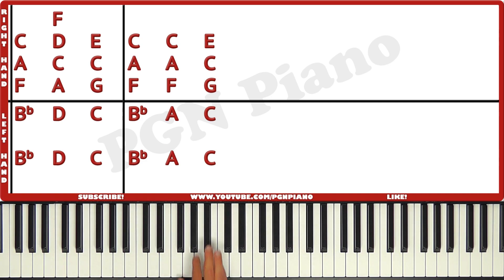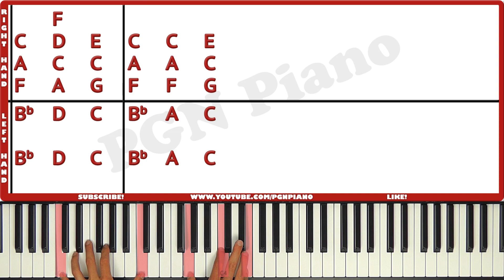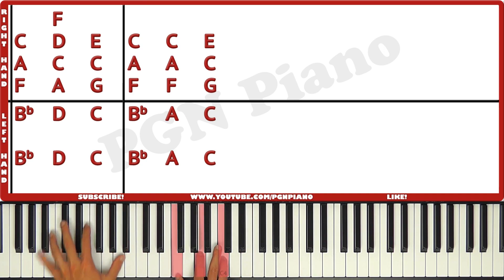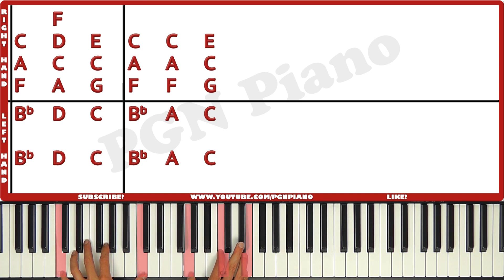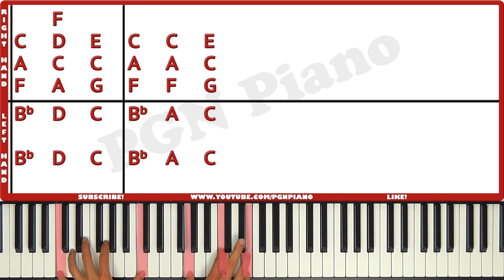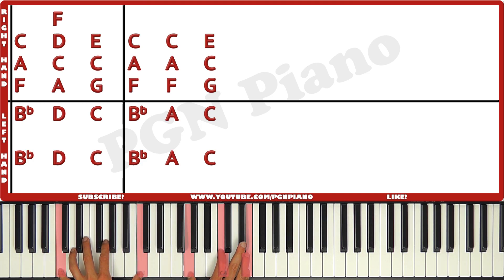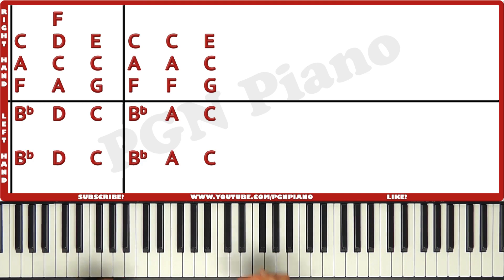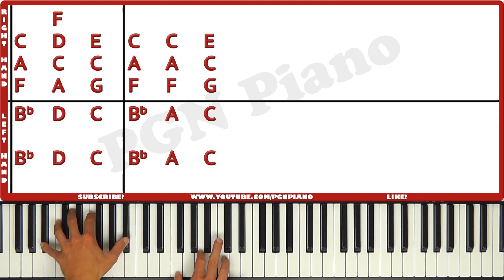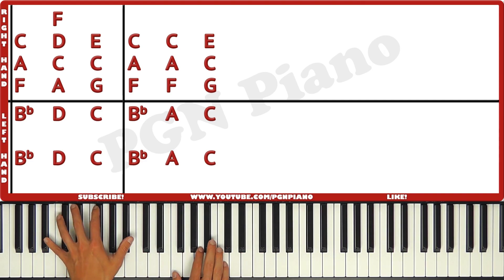Let me do that once more — pay attention to the timing. Make sure to change the pedal between every chord. Now and now — now, now, and now. Make sure to catch all of the chords, because if you don't do that it gets a bit messy.